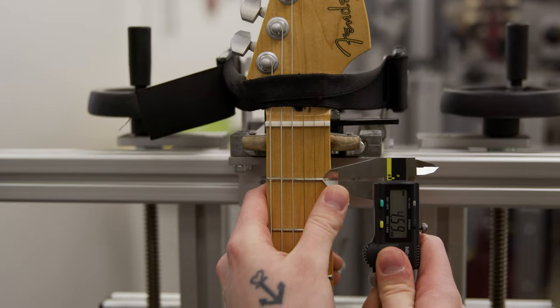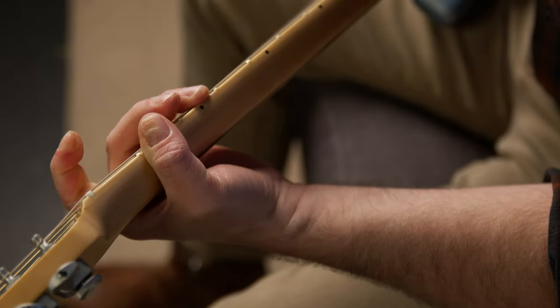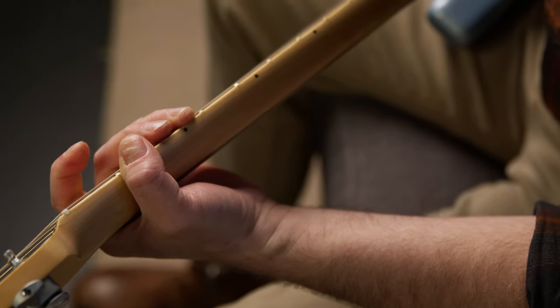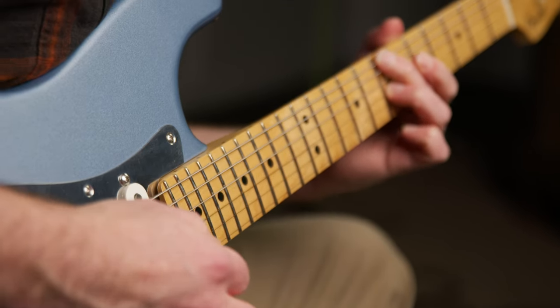Our technicians will customize the PLEC Pro settings based on your preferences, so your guitar will have your ideal action with minimal fret buzz, no choke notes even on the biggest bends, and a consistent touch up and down the neck.